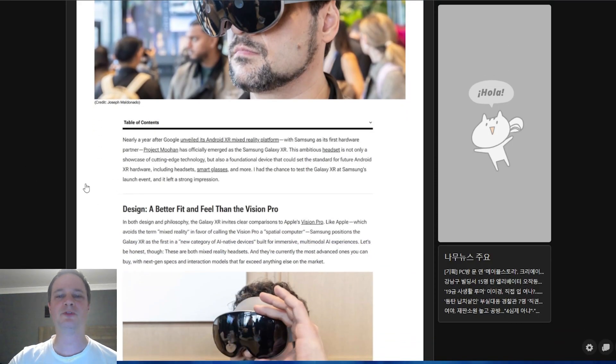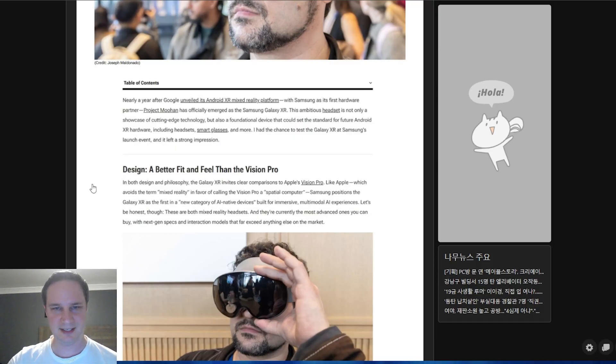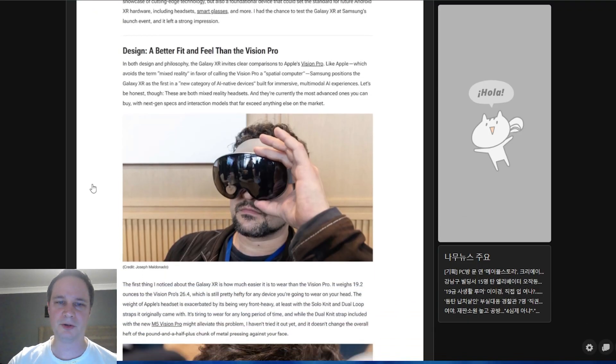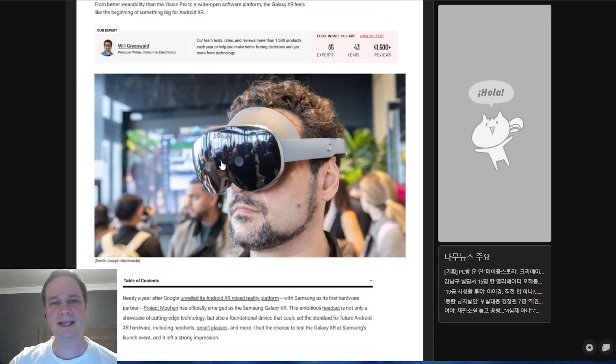We now know the name — it's officially the Samsung Galaxy XR. It's a competitor to the Apple Vision Pro, which we already expected. He's sharing details about what he experienced with the headset.